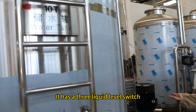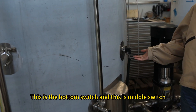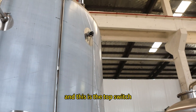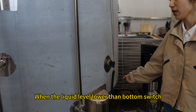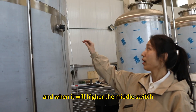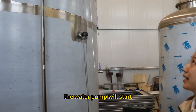The raw water tank has three liquid level switches: the bottom switch, the middle switch, and the high switch. When the liquid level drops below the bottom switch, the water pump will stop. When it rises above the middle switch, the water pump will start.